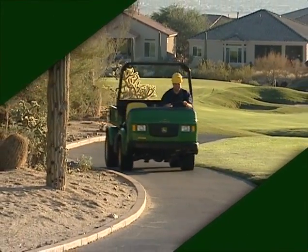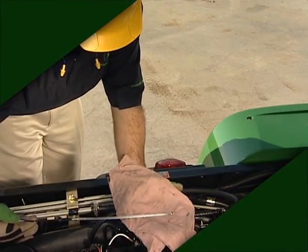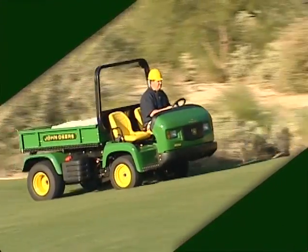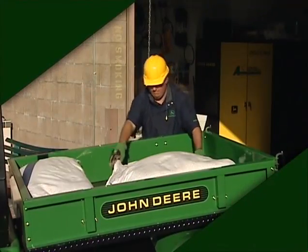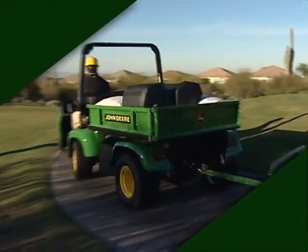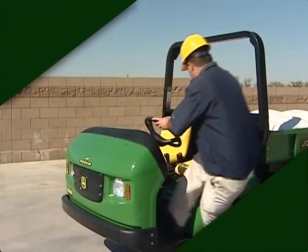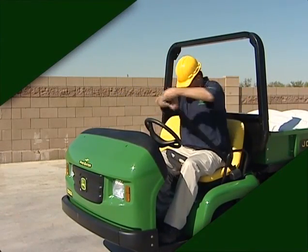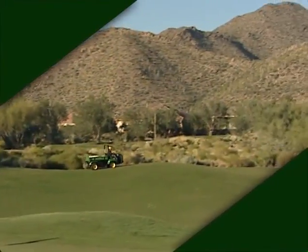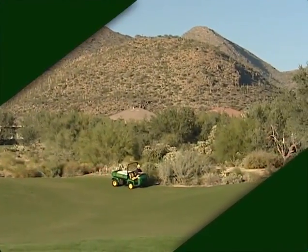We want to thank you for purchasing the ProGator heavy-duty utility vehicle from John Deere. With proper operation and regular maintenance, using genuine John Deere parts and lubricants, you'll get years of service from your investment. Remember, the information provided here is only an overview. Be sure to read your operator's manual before operating, servicing, or making any adjustments to your ProGator. And most importantly, always think safety when operating or maintaining this or any machine. If you have any questions or problems, be sure to contact your local John Deere distributor. Thank you for watching.